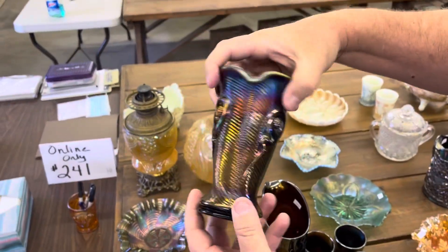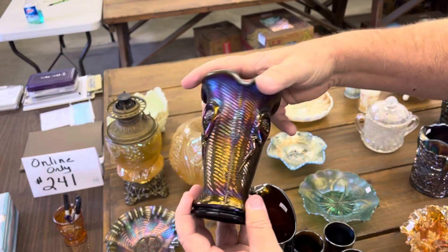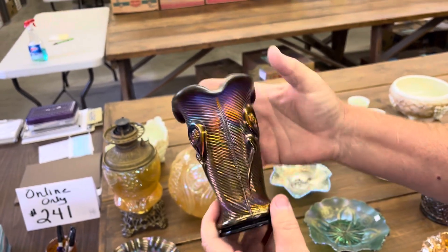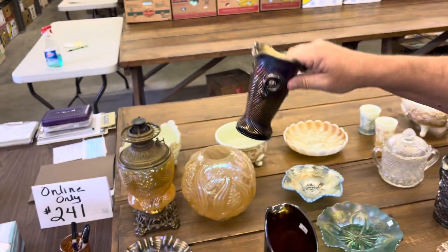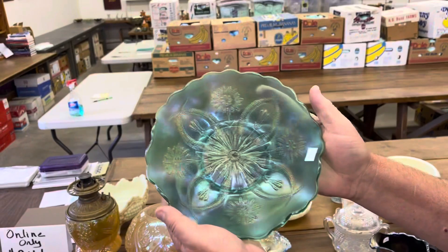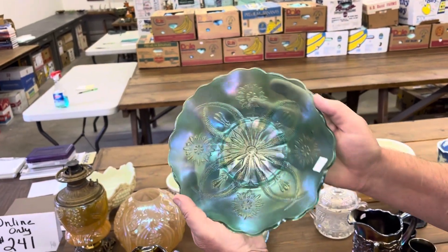Always love these — tornado vase, ribbed, in purple. Really nice. They're pretty hard to get ribbed. Four flowers variant bowl in green.